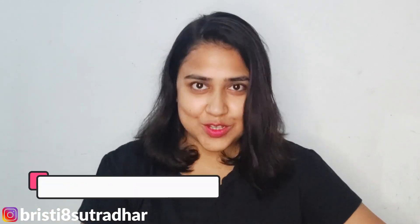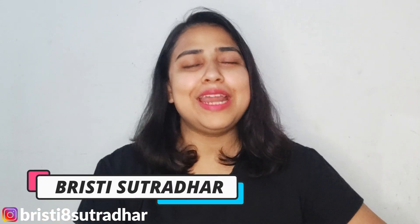Hi guys, welcome back to my channel! Kaise ho aap sab, I hope you all are good. My name is Brishti and I'm back with a new video.